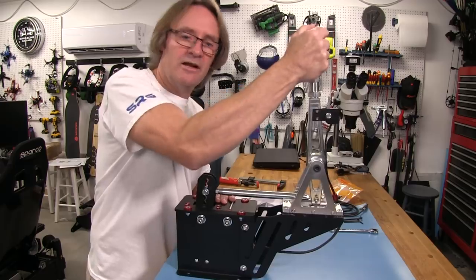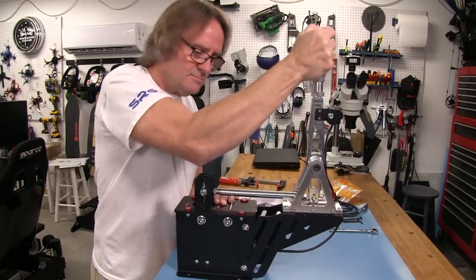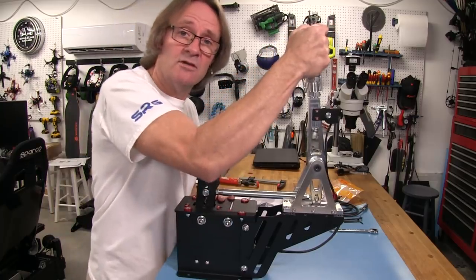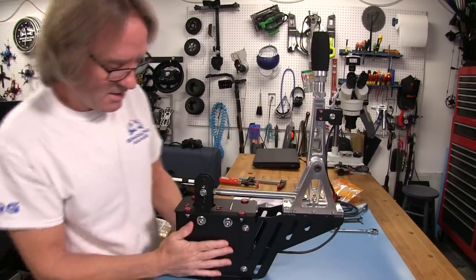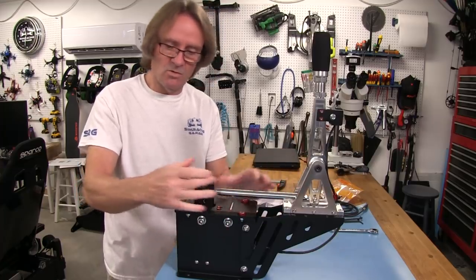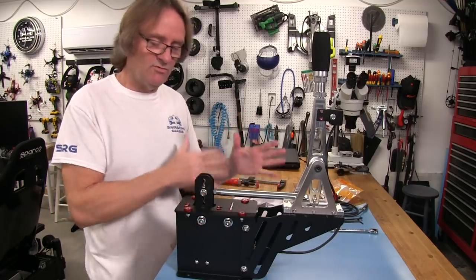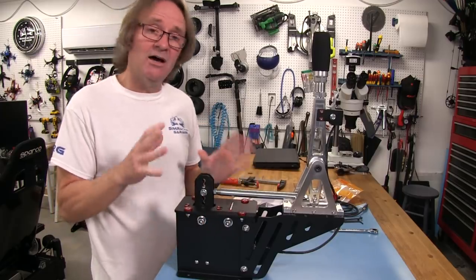The gearbox can be remotely mounted somewhere else — just increase the length of the aluminum rod and it'll go back to wherever you mount the gearbox. That's a nice plus if you're mocking up a real car-size simulator, like a supercar cockpit, and need the gearbox further back from the actual shifter mount. More features are built into this than meet the eye when you first look at it.